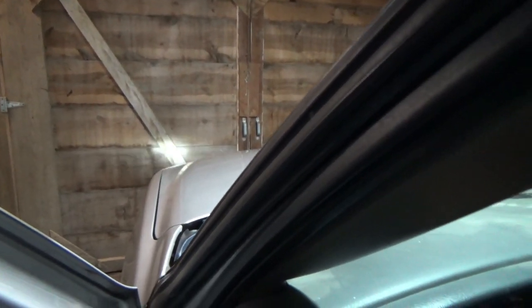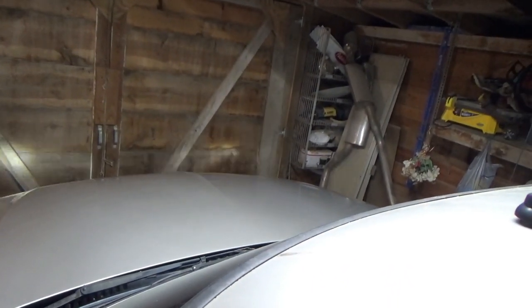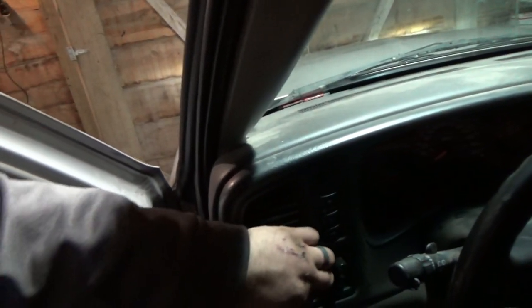I ran my battery down. Anyway, you saw the turn signal was flashing really quick. So let's turn the headlights back on — ran the battery down just a little bit.